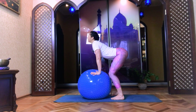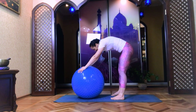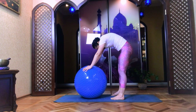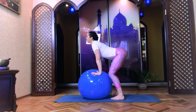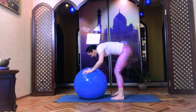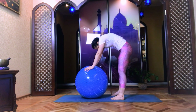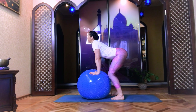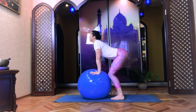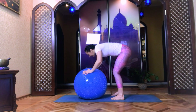Inhale and exhale. Continue — six, five, four, three, two, and one.